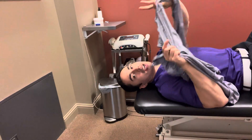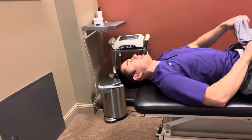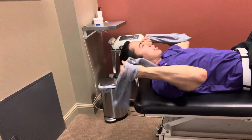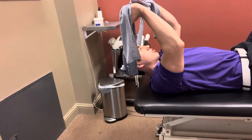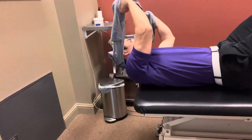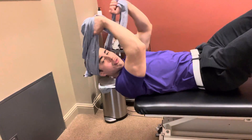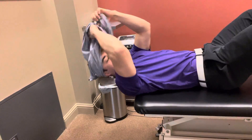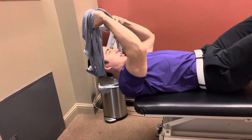For this one, we're going to take a jacket or some sort of towel or something that you can place behind your head with a good amount of length here, and you're going to use your hands to support your head. You're going to bring yourself off the edge of the table so that the edge of the table is about midway between the shoulder blades.